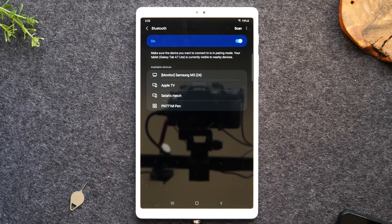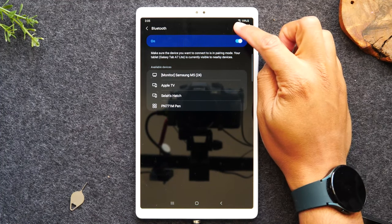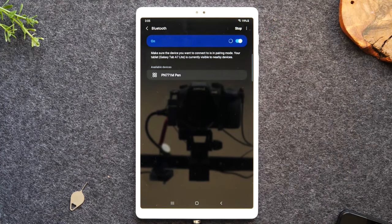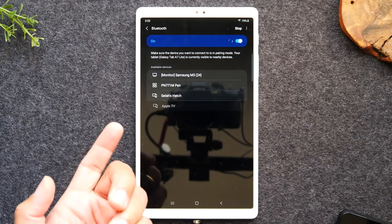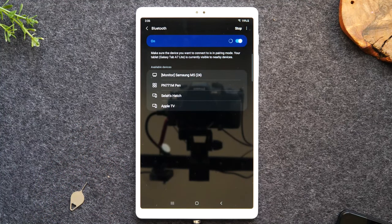If you had headphones you wanted to connect and had to run to the other room to grab them and come back, once they're in pairing mode you'll need to come up to the top and tap on Scan. When you tap Scan it will begin looking again for any Bluetooth devices available to connect to. Once you find one you want to connect to, just tap on it and it should automatically connect — it shouldn't ask you to do anything else in most cases.